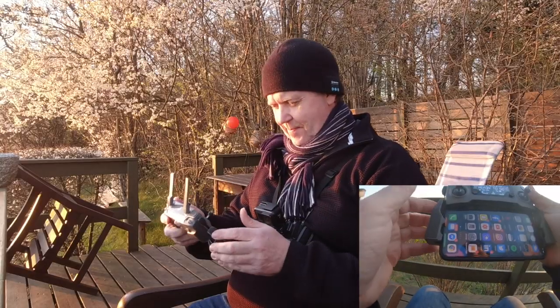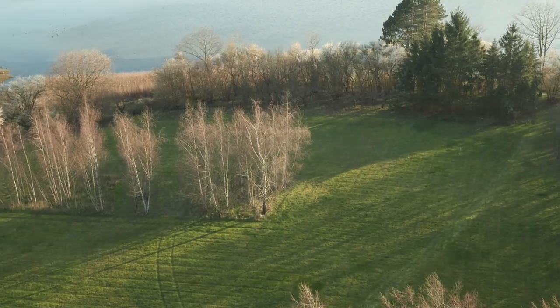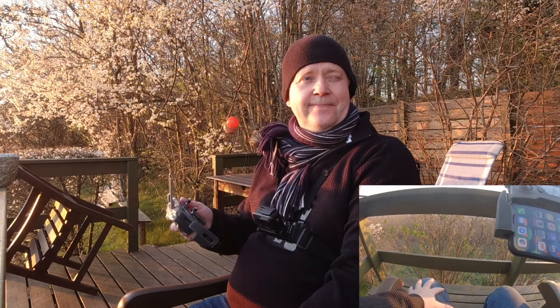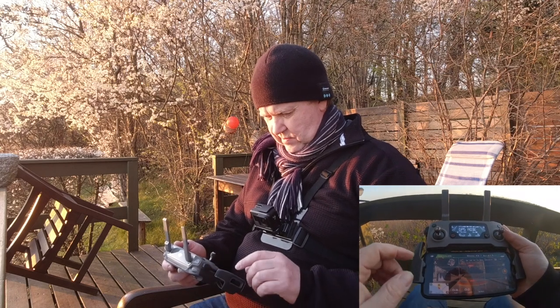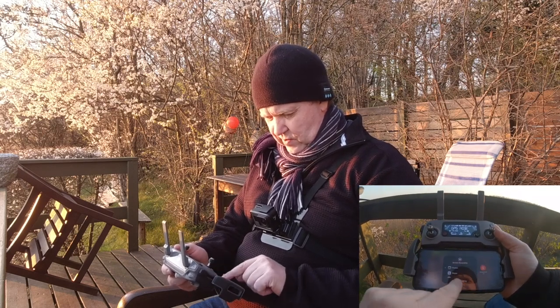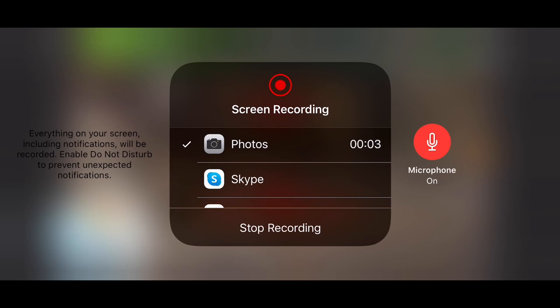We are ready to take an evening flight. I'm here at my parents' place, one of the most beautiful places I know - where I grew up as a child. With the sun currently setting, I thought I'd take the Mavic 2 Pro for a small spin and check out the surroundings. Let's launch the app and also enable the screen recorder - microphone on, start recording, and let's fire it up.